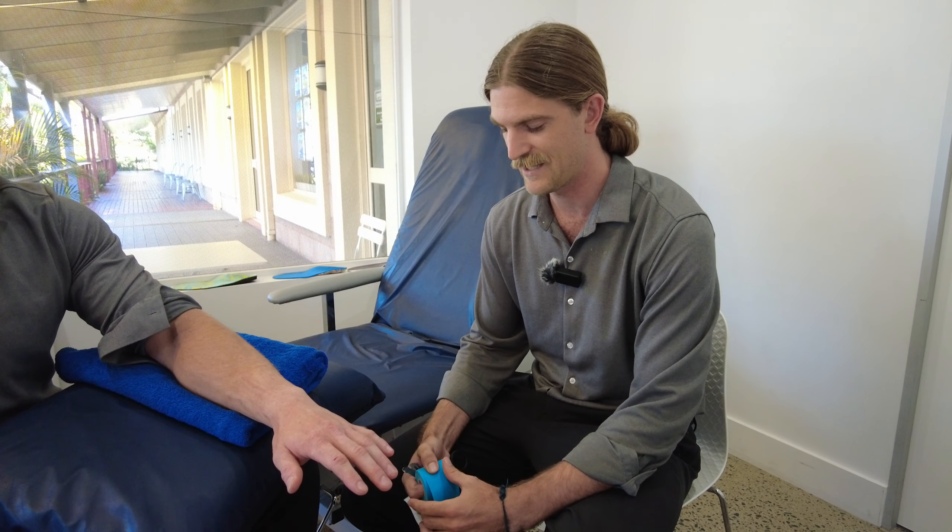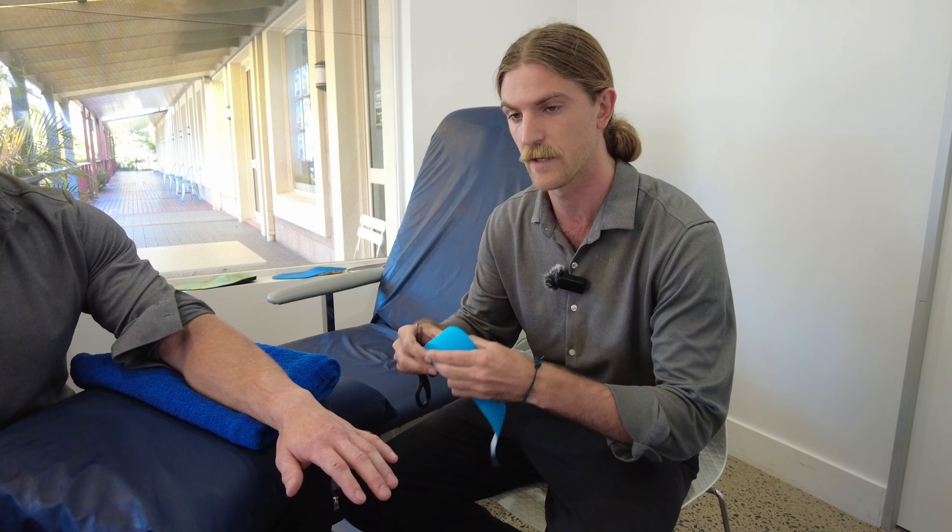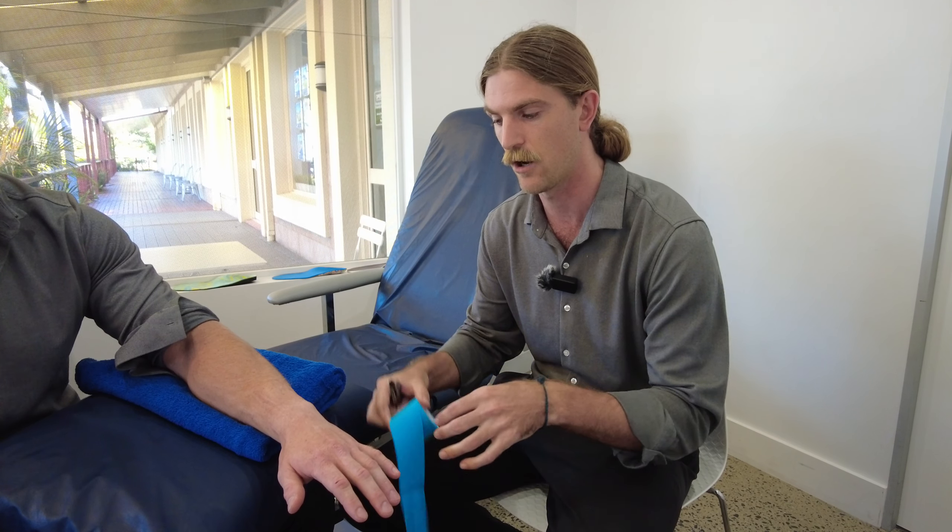Good day. Mike here has sprained his ligaments at the wrist. So today we're going to be using some K-Tape to help support those ligaments to continue to heal and prevent further irritation.